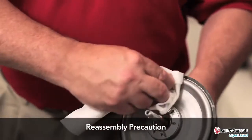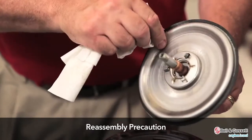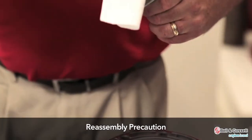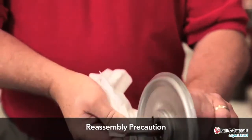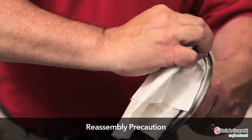Before reassembly, make sure that all of the parts are clean. Clean the pump parts with solvent in order to remove oil, grease, and dirt. It is very important not to leave any fingerprints or any foreign material on any of the parts.